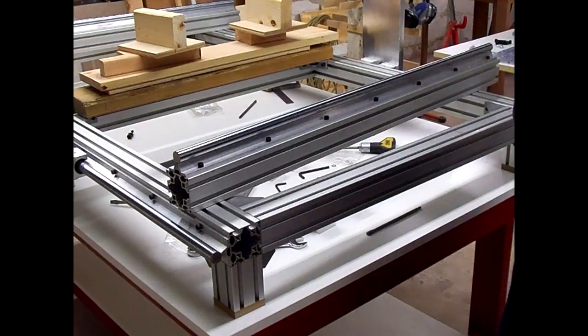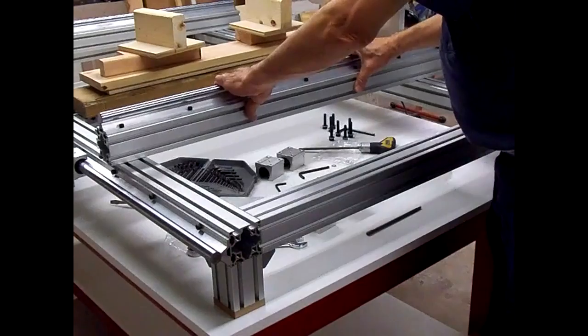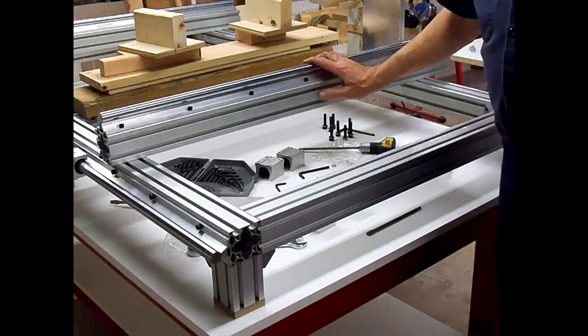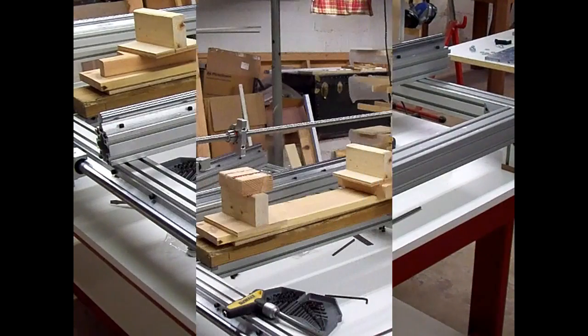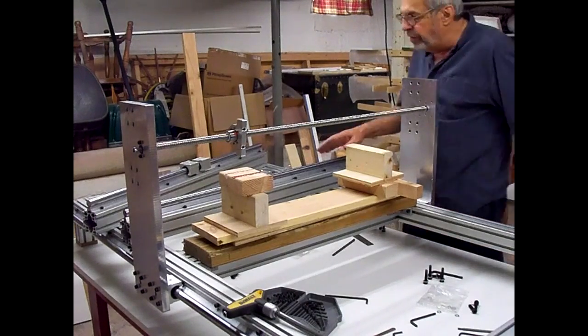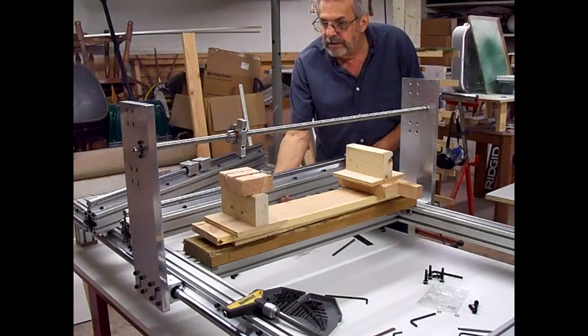Now we'll get the other one mounted and we'll be ready to mount it on the side plates. I got the second linear rail mounted to the extrusion, so we'll get the linear rails installed now.